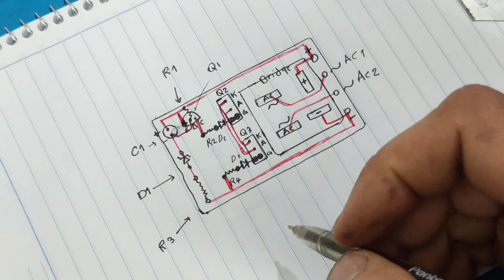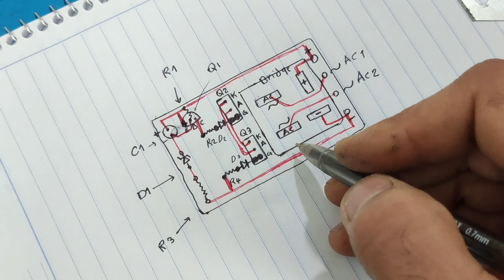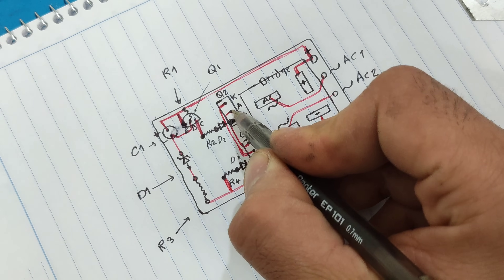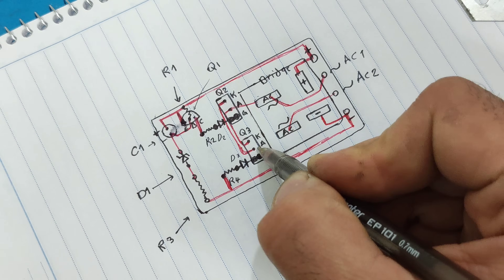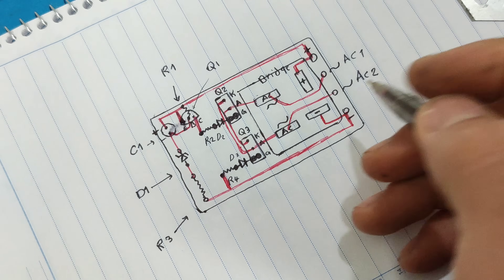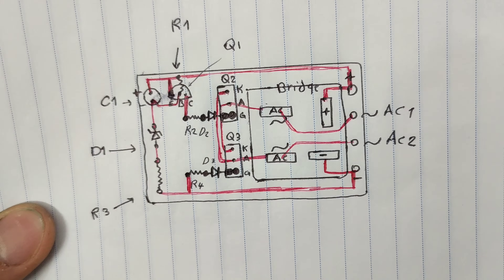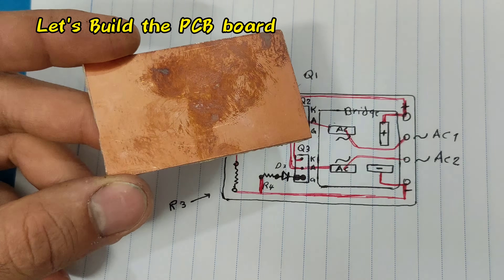And finally, AC from the diode bridge goes to the anode. The PCB design is finished. Let's build the PCB.